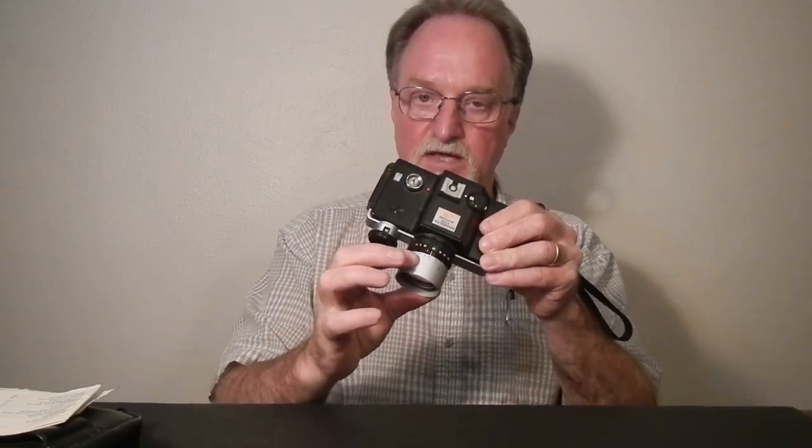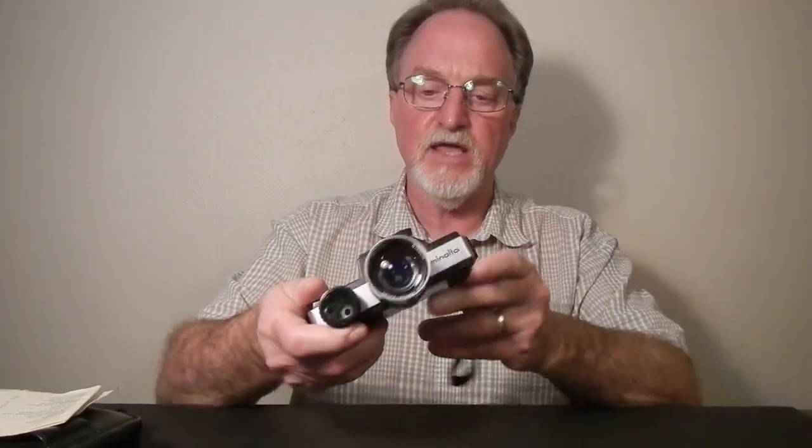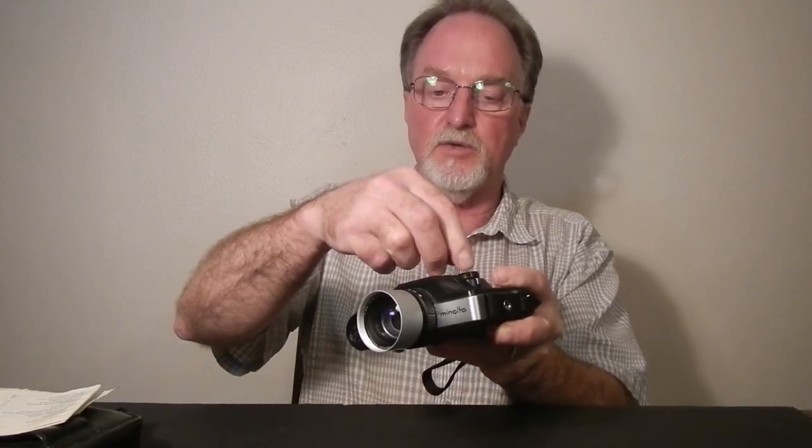In low light that's problematic, so I've been using zone focusing when the light's not so great. This little button here locks the dial — normally you just leave it on A, and you've got to push it in. It kind of looks like it should go down, but it's an in-button, and that lets you swing it over to the X-Sync speed or to the bulb setting.